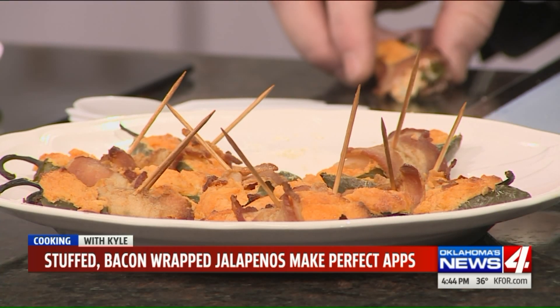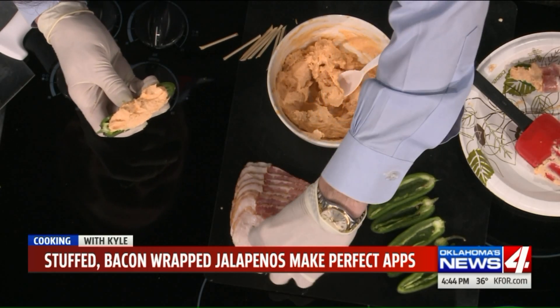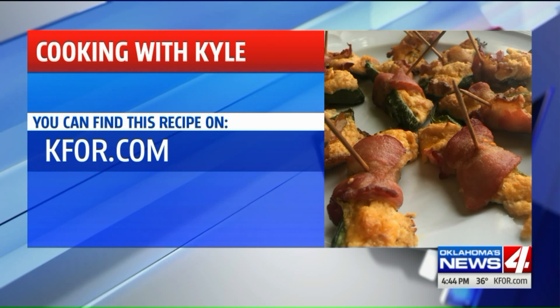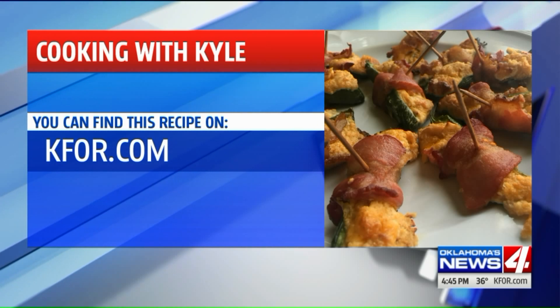They are good, as all your recipes are. You can find this recipe from Kyle at kylsrecipe at kfor.com. Don't forget the smoked paprika and the Worcestershire, he says.